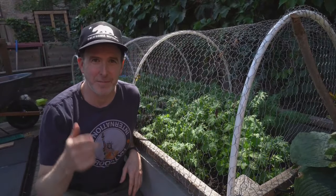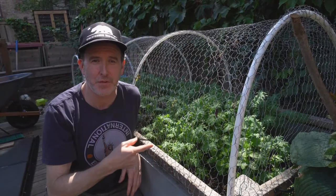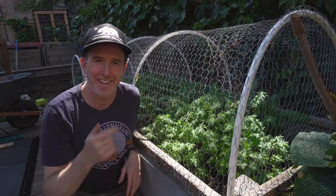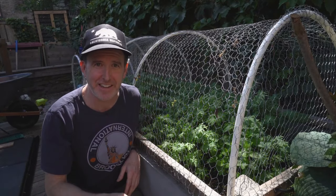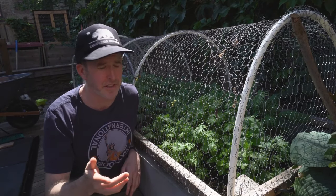Welcome to BK Gardens. Today's episode is about how to protect your food from critters, insects, and birds that want to eat your food that you've worked hard to grow. They should not get it before you get a chance to either give it away or eat it yourself.